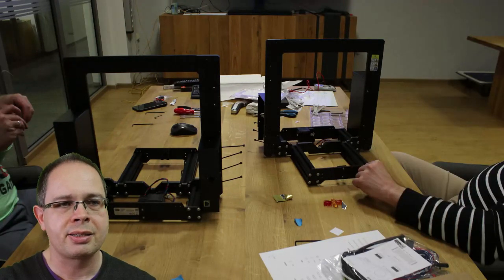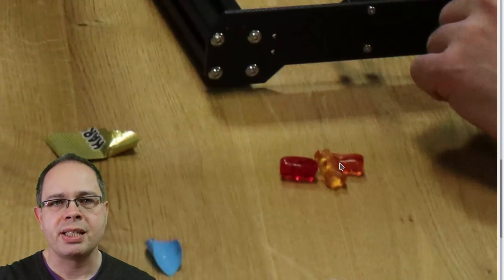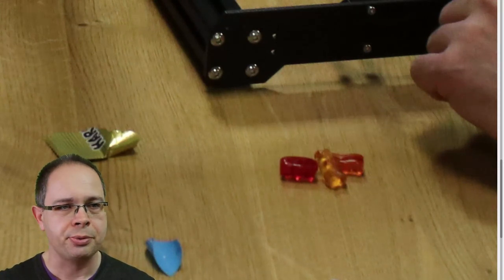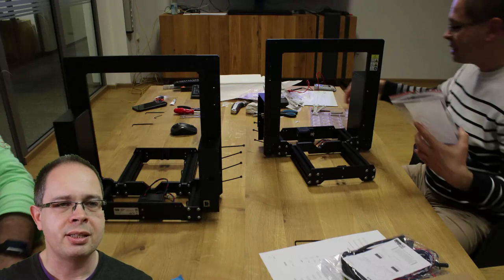You can see the iconic gummy bears from these assembly instructions. The instructions say at the end of each step how many gummy bears you may eat, and we stuck quite precisely to those instructions — Germans that we are.